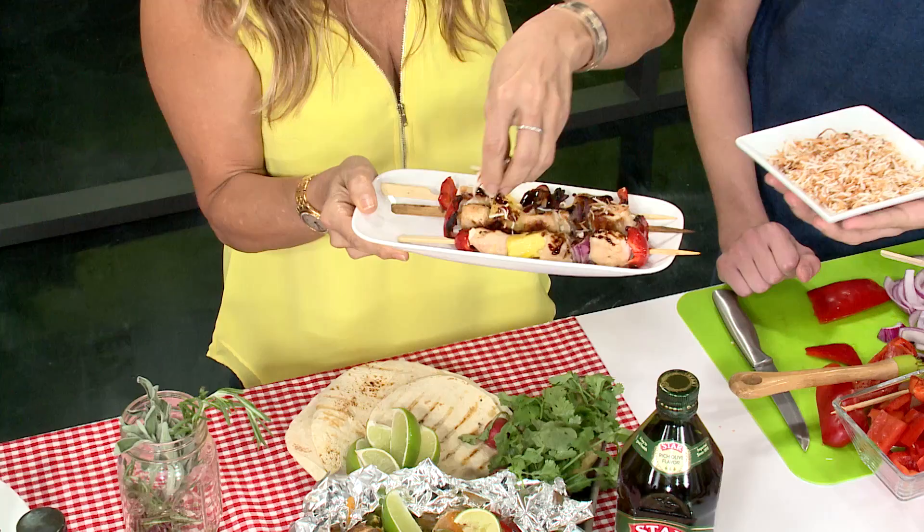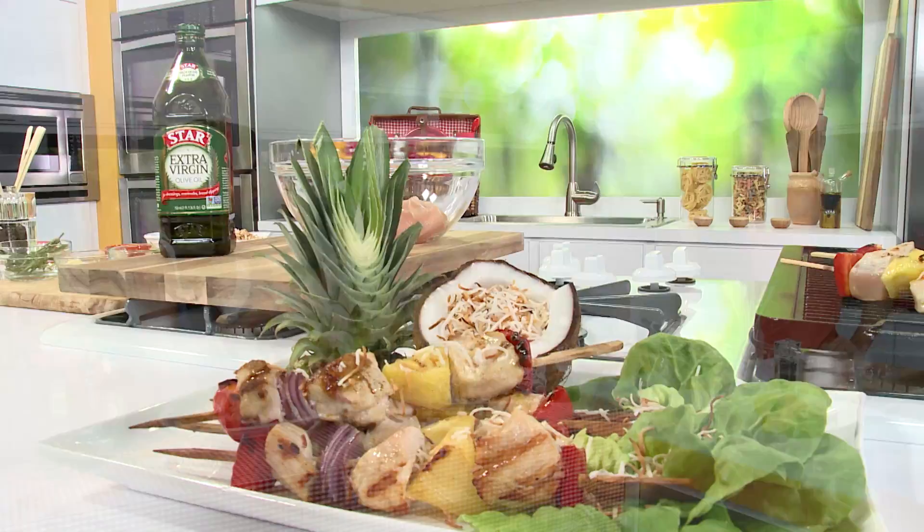Wow, fantastic! Thank you guys. For more grilling inspiration check out Star, the ultimate trusted expert in Mediterranean food, at StarFineFoods.com, or visit our website TheBalancingAct.com.